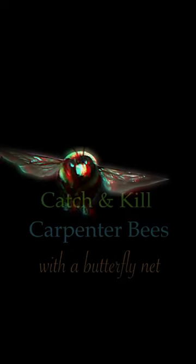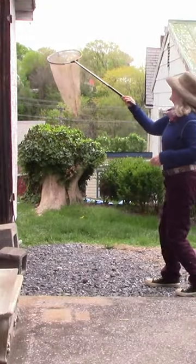We know it's not a good idea to kill a pollinator, but carpenter bees are so aggressive and they scare the other pollinators away, and they can sting you if you touch a female.